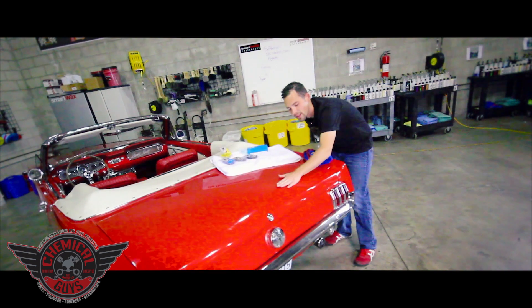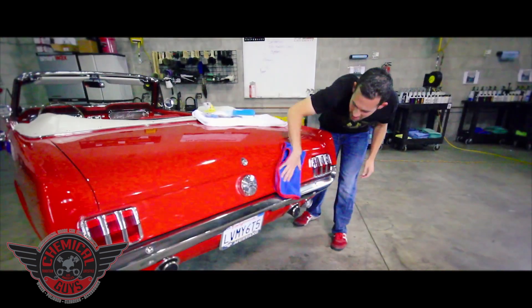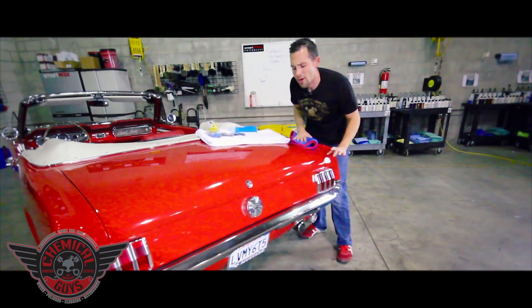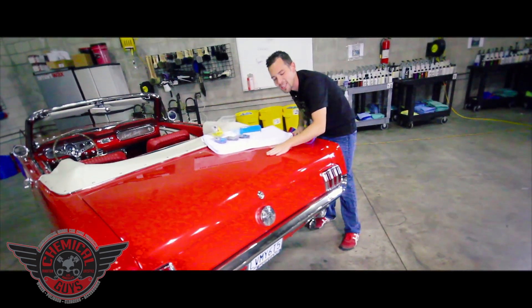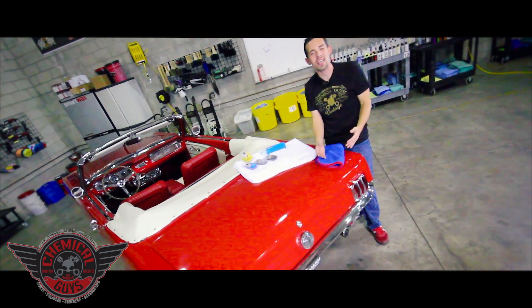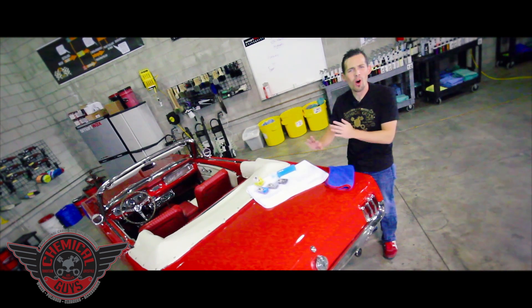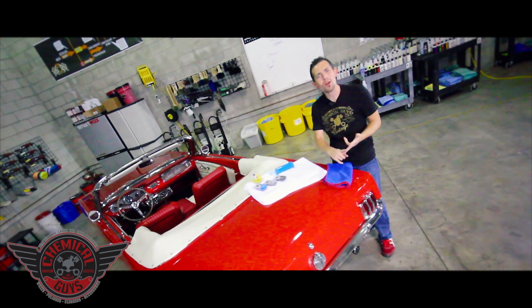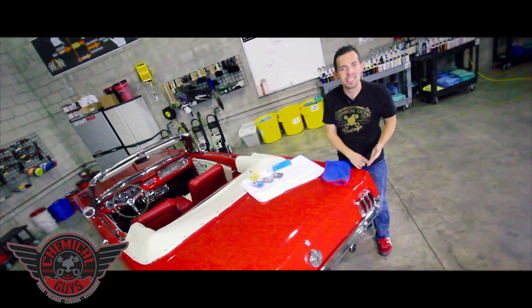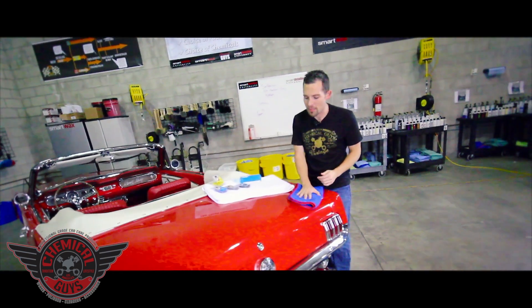Now we have a nice smooth-as-glass feel — let's feel it — and it truly does feel smooth as glass. We've removed all the contamination and now our paintwork is prepped for some wax or sealant. Remember, all these clay bars work on wheels, metalwork, paintwork, painted plastics, and also on glass to ensure a smooth feel and increase visibility.